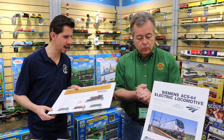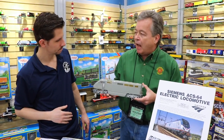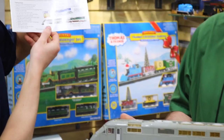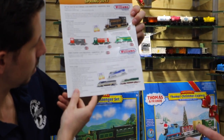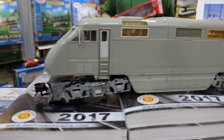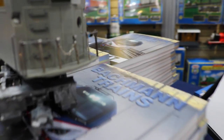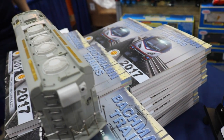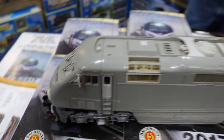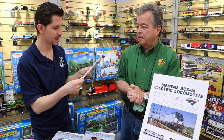You also look like you got a demo. Yeah, we have a pre-production sample of the F59EH that's coming out soon. As you can see, we've got the samples — they're painting them right now. That was announced at the last York show. Three different paint schemes: the standard Amtrak, the Amtrak California, and the Cascades engine. This piece is really nice, it's got a lot of nice photo-etch detailing on it. It'll have the True Blast Plus sound and digital polyphonic sound. These should be here very soon.